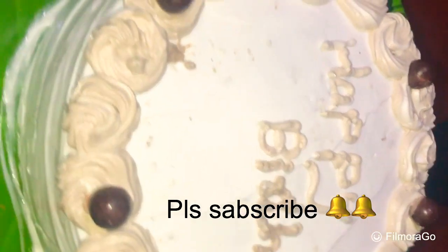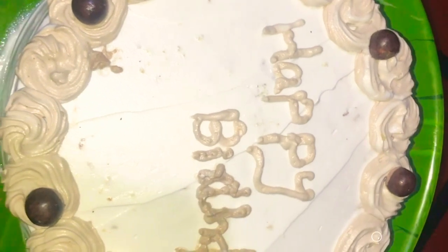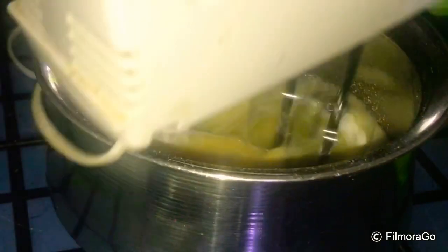I have a chocolate vanilla cake and a marble cake. I have a variety of ingredients: 1 cup of baking soda, 1 teaspoon of baking powder, and 4 cups of baking powder.